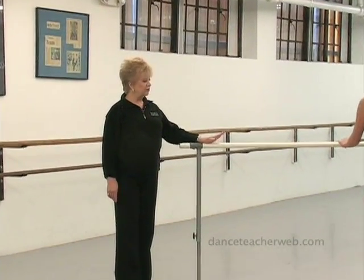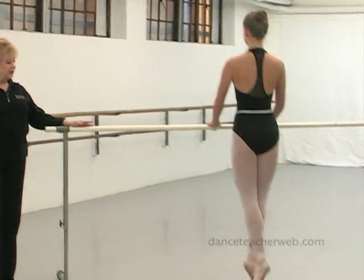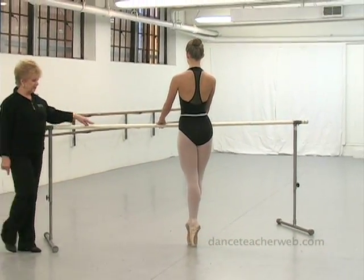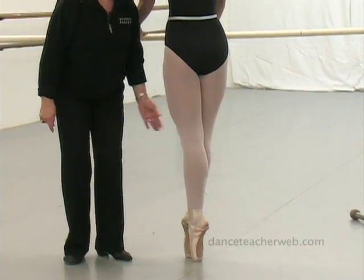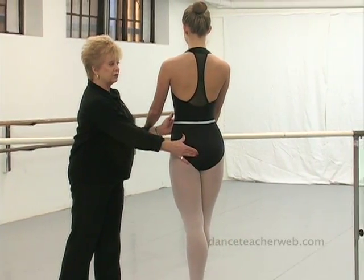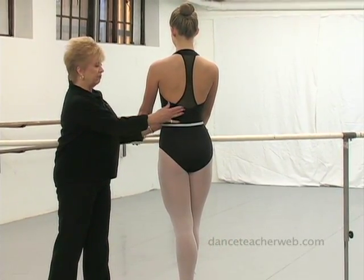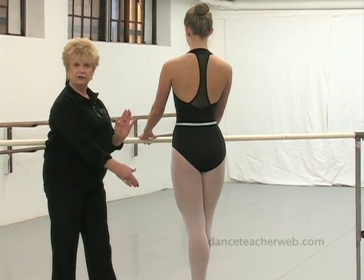So here we are. We're going to start with a demi-plie in first into a releve in fifth. Things to watch out for are a really tight position, beautiful turned out legs, inner thighs squeezing, and calf muscles also. The posture on pointe is so important — ribs are soft, and the sit bones are all the way down to the ground.